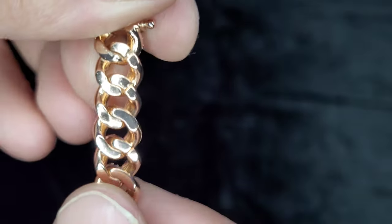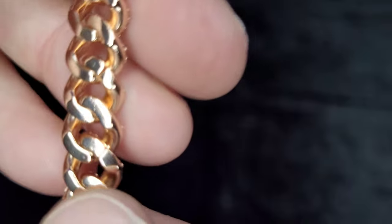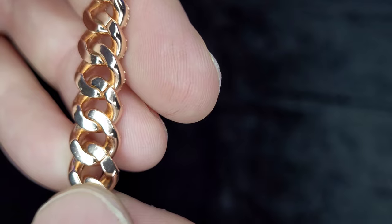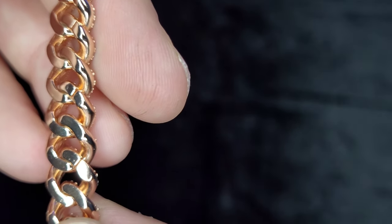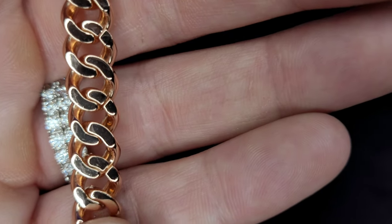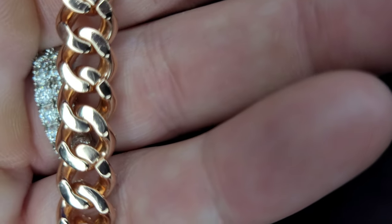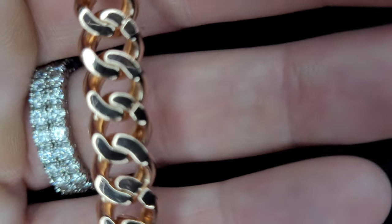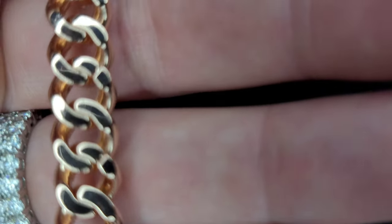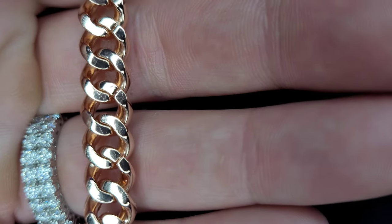As you can see, every other one isn't soldered, which is kind of strange. Obviously if you're buying Miami Cuban links, especially the more money you spend, you want these links soldered — and where you can barely even see that it's been soldered. I mean, those are the guys who make the best ones; you can't even tell it's been soldered.